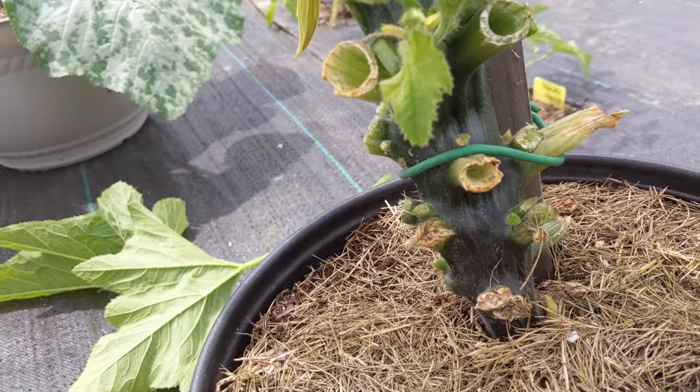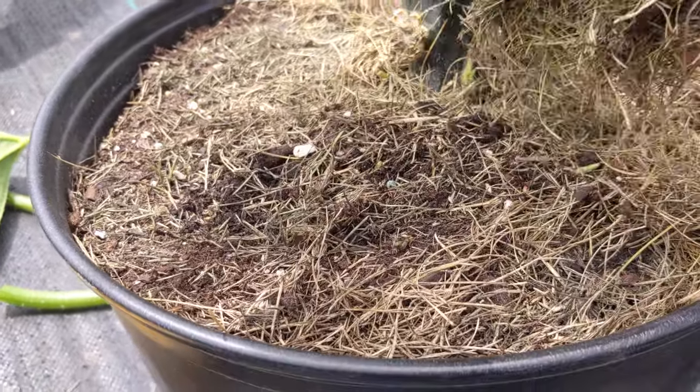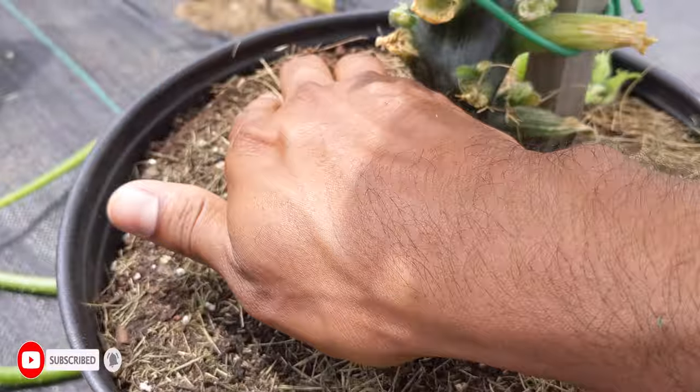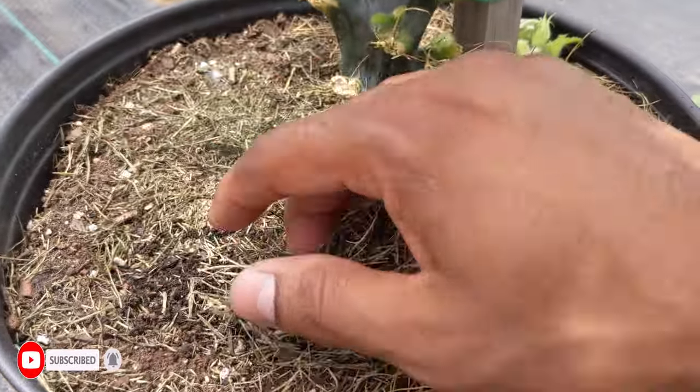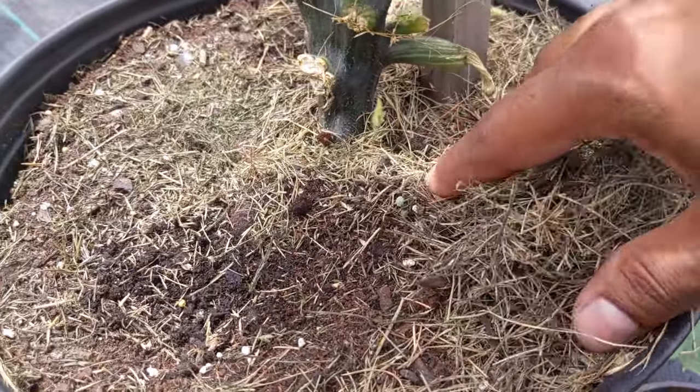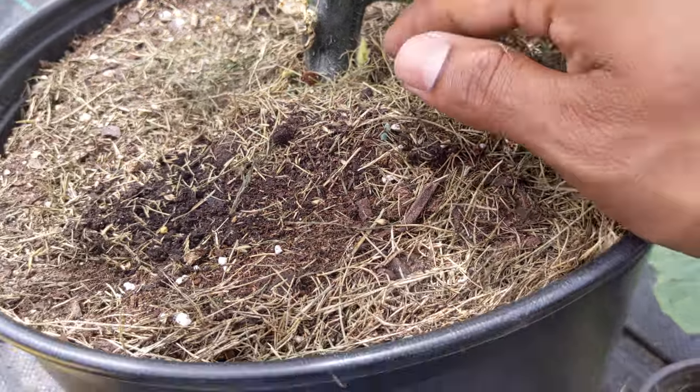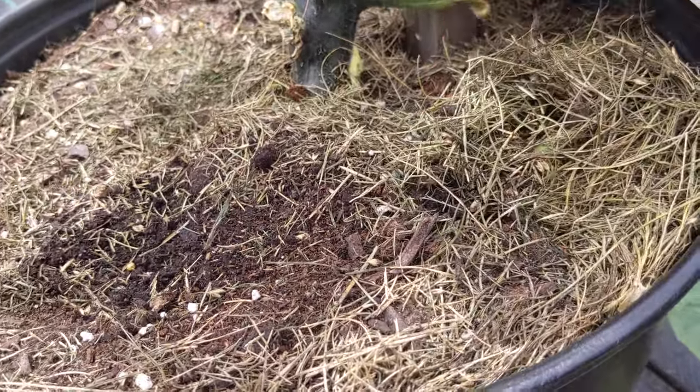From the bottom you can see this male flower is already used, so I'll cut it out. I'm going to take out the dry grass. You could leave it on as mulch, but I'm taking it out because I just cut the grass and have fresh grass clippings to add.